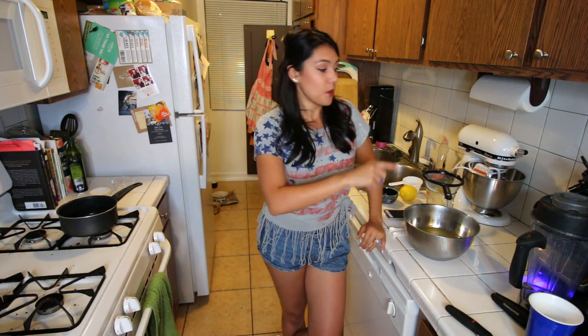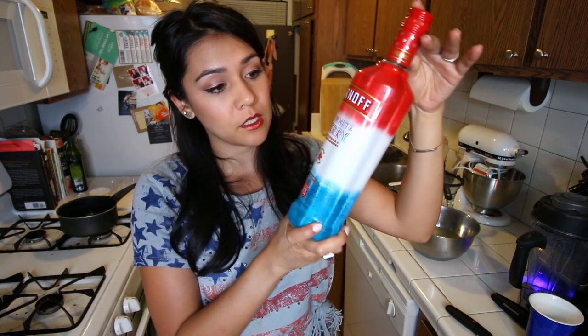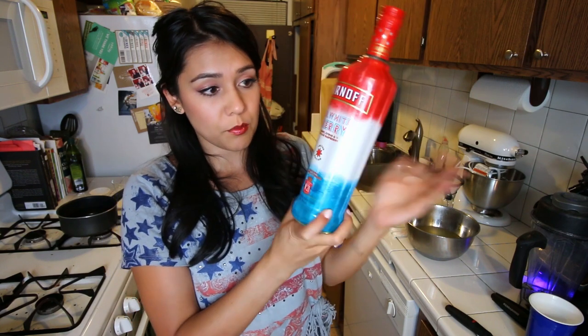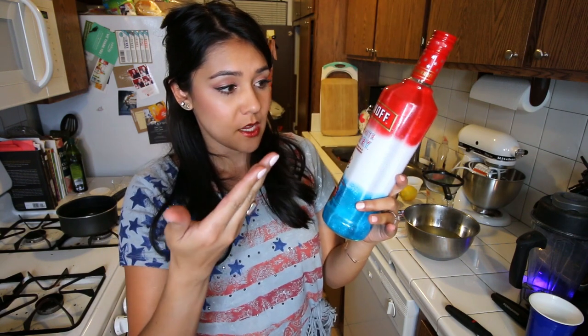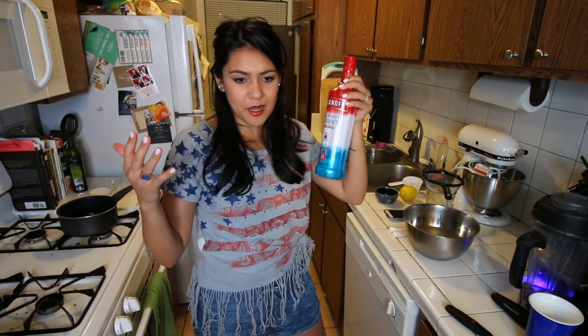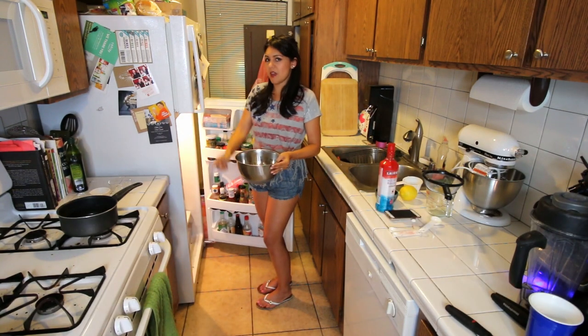I'm gonna put it in the fridge overnight. I'm gonna put whatever vodka you're using in the fridge overnight too. I'm obsessed with this vodka right now, plus it's very fitting — it's Smirnoff's red, white, and berry: cherry, citrus, and blue raspberry, which is also perfect because we're using citrus and we're using raspberries tomorrow when it's done. It's not sorbet yet — this is not the finished product. Stop judging it. Netflix and chill — clean out your fridge and then net-fridge and chill. See you tomorrow.